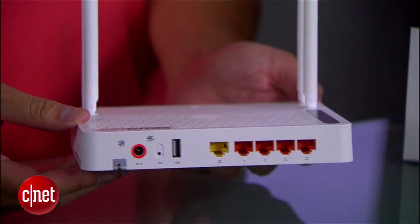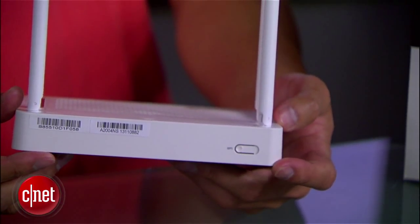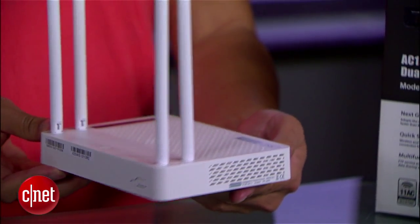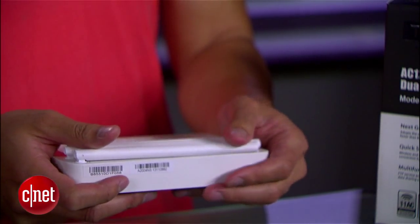First, it's basically impossible to figure out where its front or its back is. You can place it any way and it still looks quite good. Also, these four antennas here can be folded on top like this if you want to pack it up, or simply want to reduce the Wi-Fi range.